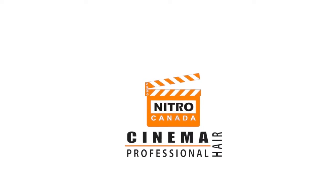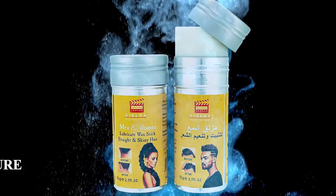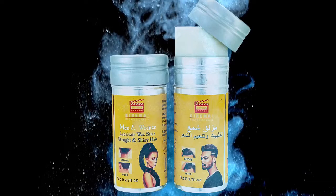Nitro Canada Cinema Professional Hair introduces the Hair Wax Stick. The Hair Wax Stick with a strong hold gives hairstyles texture, definition and separation.